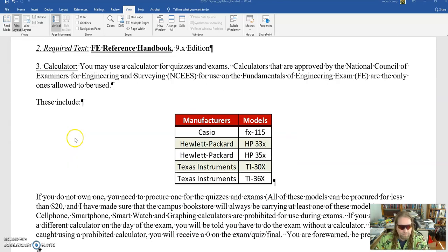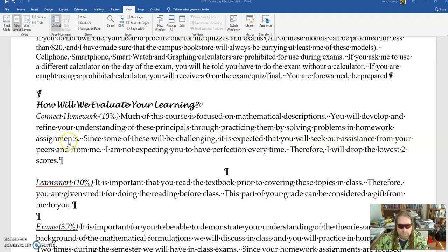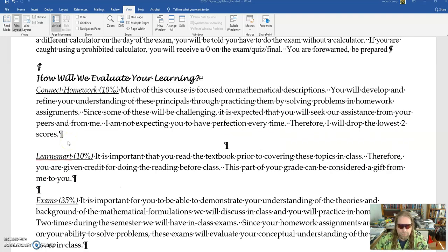You will need the FE Reference Manual — that's the only thing you'll have for equations when you take the exam. You cannot print out a copy; it needs to be the hardbound copy. You are allowed to use a calculator on your exams, but it has to be one that's approved by NCEES for the FE exam. Right here is a list of the different manufacturers and types of calculators — you can get them all for less than $20; they're easy to find on Amazon, and the bookstore does carry them.